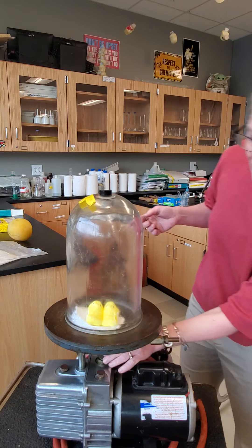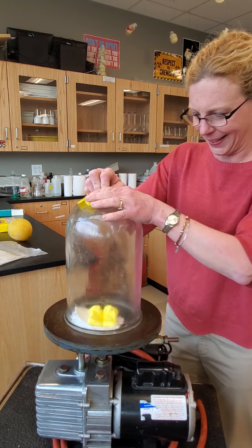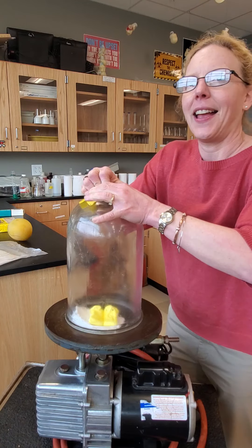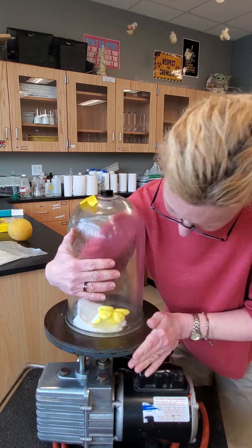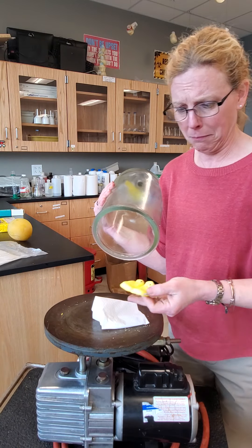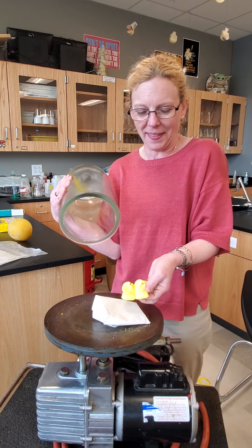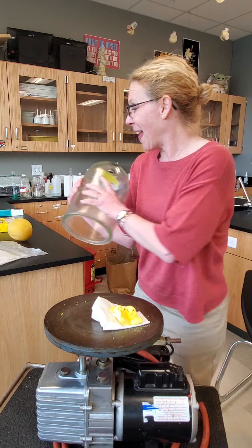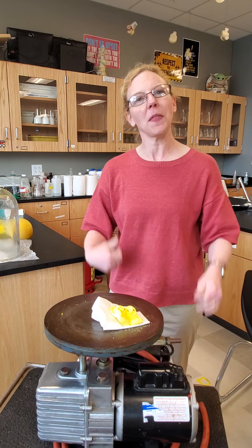So let's go ahead and let some air back in. They got really smooshed by the increase in air pressure around them. So that is some experience with the vacuum.